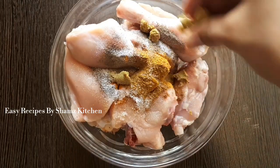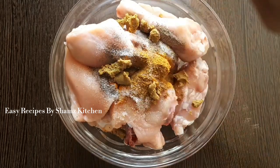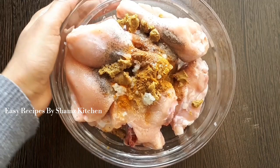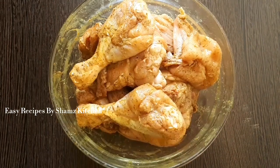Add an egg. Mix it with a tough egg. Put the mixture in the pan. Let's mix it in the pan.